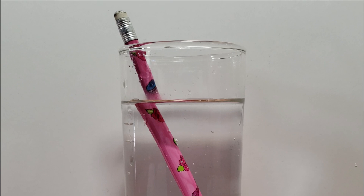As you may have noticed, the pencil appears broken. The part of the pencil that is not in the water seems to be in one place, while the part of the pencil in the water seems to be slightly off in one direction.